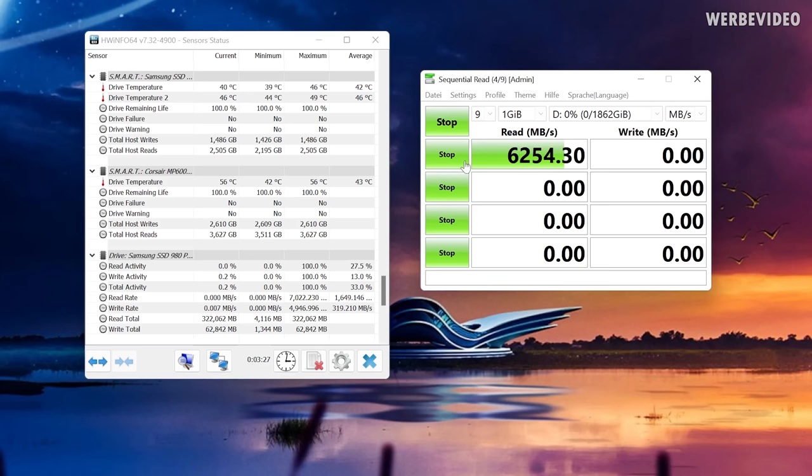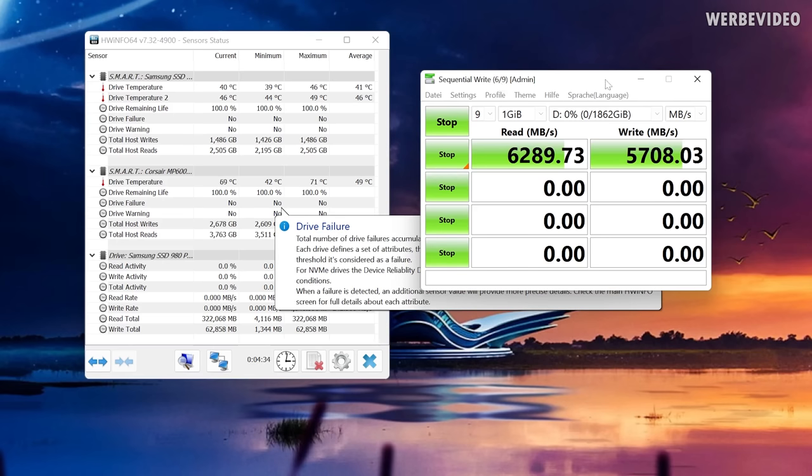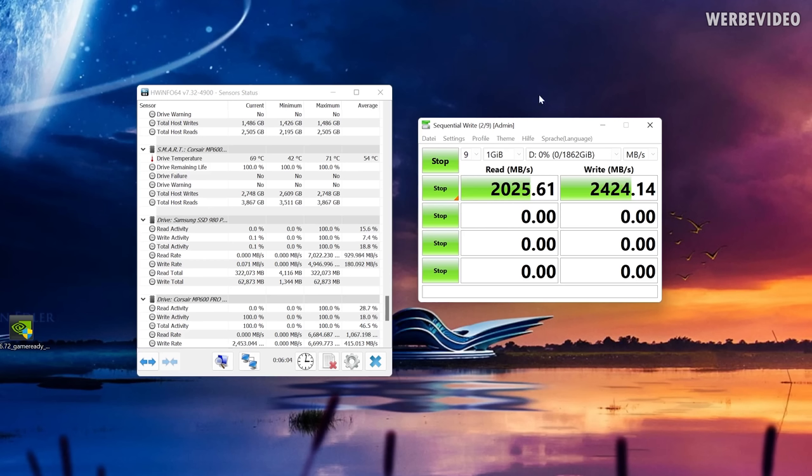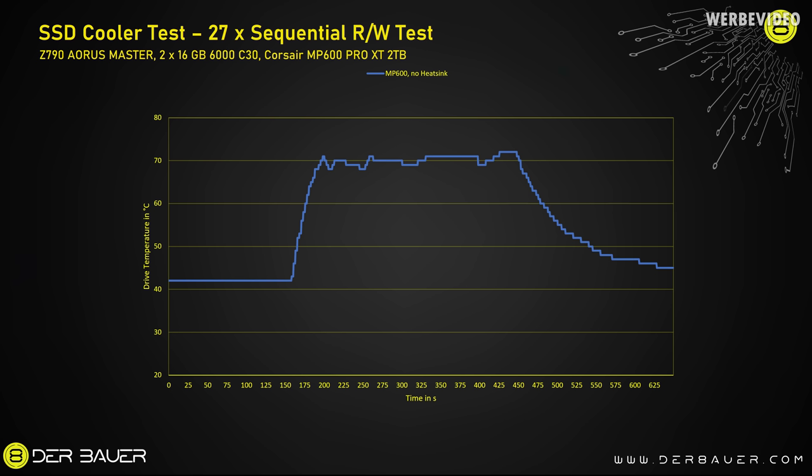You can see how quickly the temperature rises: at just four out of nine passes we're already approaching 60°C without a heatsink. By the fifth pass during write cycles we're hitting 70°C, and halfway through the test the drive is definitely throttling — still at 70°C but far from the ~6,000 MB/s it should achieve in both read and write. Without a heatsink, the MP600 XT reaches the critical 70°C within one minute and throttles.